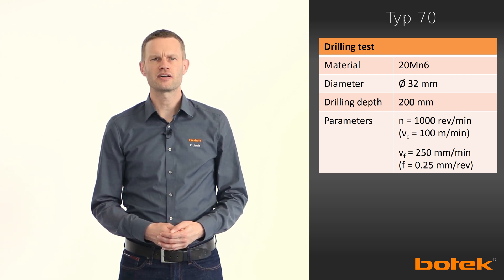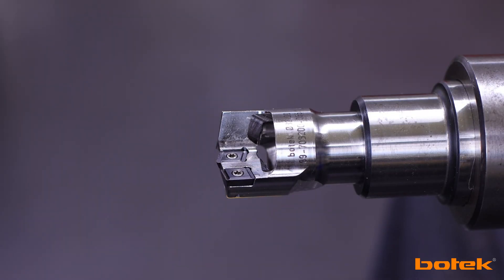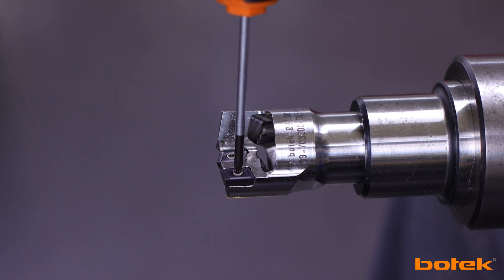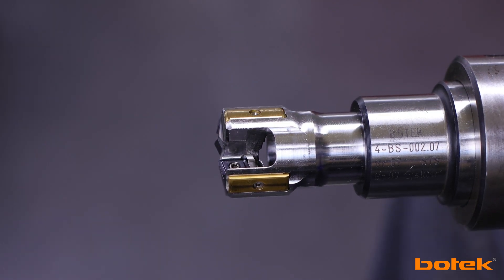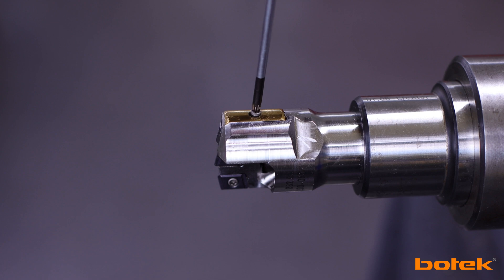Before the test, new spare parts are mounted into the drill head, which is very easy to do with the Type 70. The torque screws can be loosened by hand. It is always advisable to remove dirt and chips from the insert seat — in this case by means of compressed air — and then mount the new cutting edge into the drill head. The insert is positioned in the insert seat and then tightened with a screw. The same procedure is used for the center and intermediate cutting inserts as well as for the two guide pads. Thanks to the coating, it is easy to see whether an insert has already been in use or not.